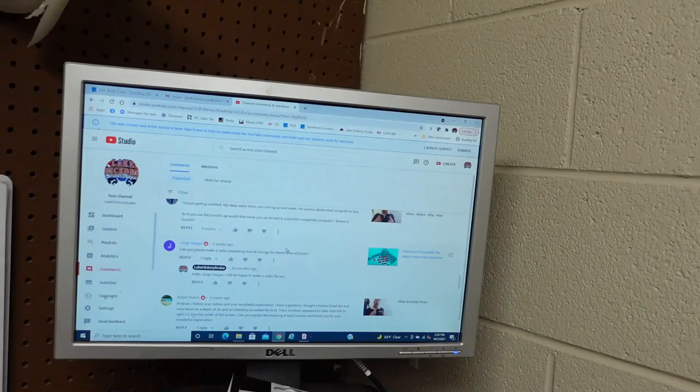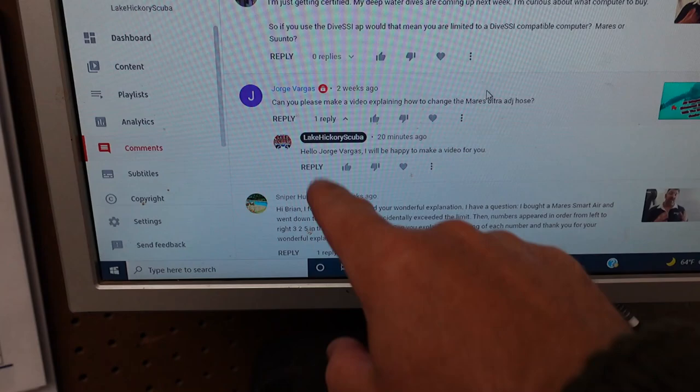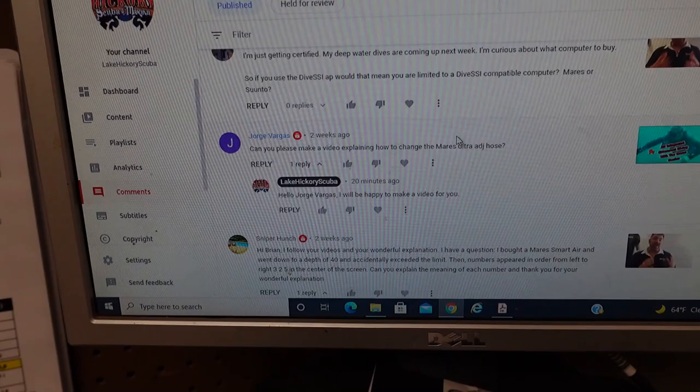Now I'm here in our workroom and I was actually going over some of the comments on some of our recent videos. I got one here from a George Vargas and he asked, can you please make a video explaining how to change the Mares adjustable hose or the Mares ultra adjustable hose? I've actually already responded to him and told him I'd be happy to make a video for him. And that's exactly what we're going to do today because I've got several different models here.